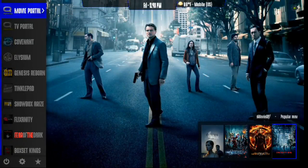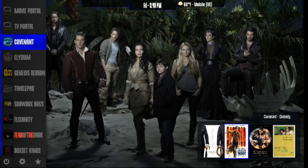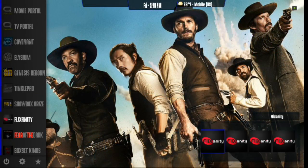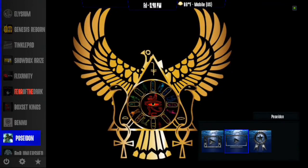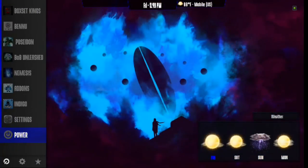This is the Infinity build from the Trademark Wizard. As you can see, it's got a great look to it. Let's see what kind of menus we've got: Movie Portal, TV Portal, Covenant, Elysium, Genesis Reborn, Tinkle Pad add-on, Showbox Arise, Flexanity, Fear of the Dark. It is Friday the 13th, so make sure you go out and see a horror movie. You've also got Box Set Kings, Bennu, Poseidon, Bob Unleashed, Nemesis, add-ons, Indigo, Wizard, Settings, Power, Favorites. If you scroll down it'll take you back to the top.